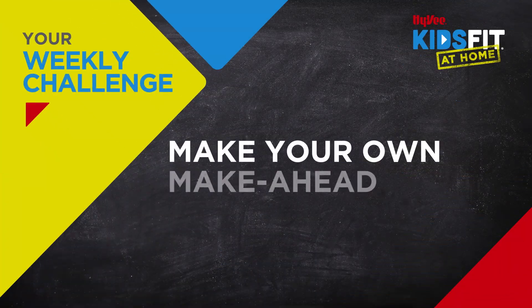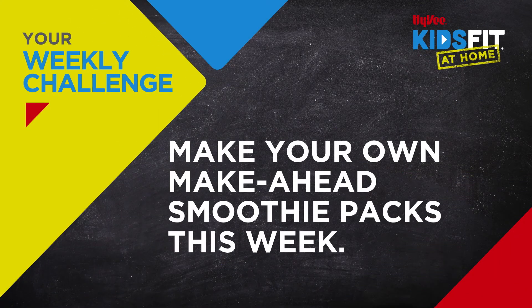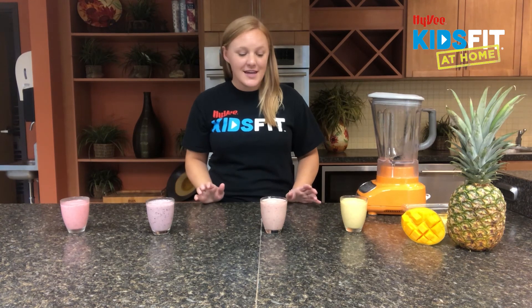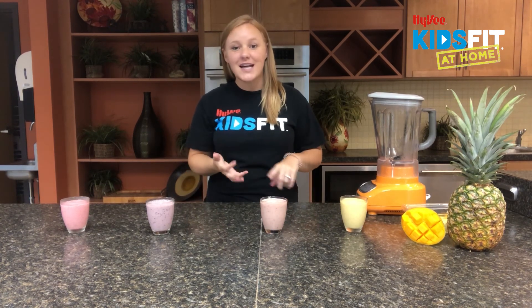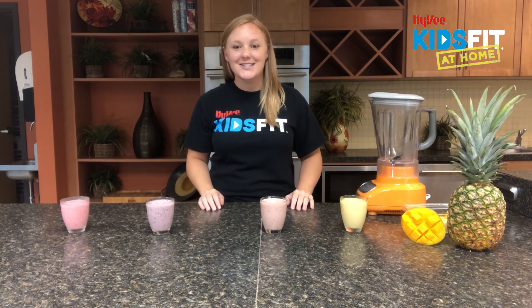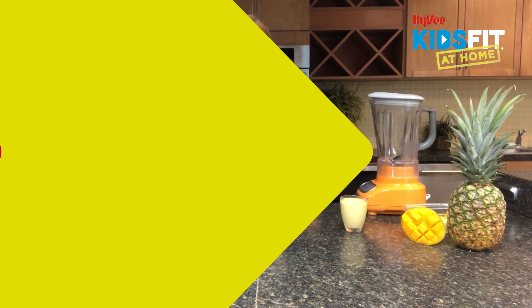Now that our smoothies are all blended up, I challenge all you Kids Fitters out there to make your own make-ahead smoothie packs this week. You can follow along with these recipes or get creative and make your own, then enjoy them for breakfast, as a snack, or after your next practice or game. Take a picture, tag us, and let us know what healthy ingredients you blended up. Thanks Kids Fit All Stars for tuning in today to Hydration Station — we'll see you next time!